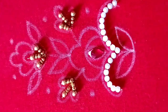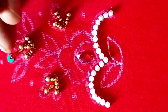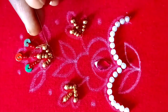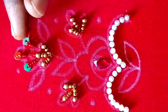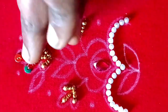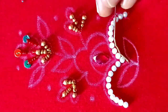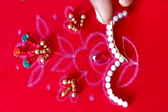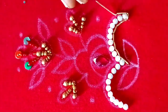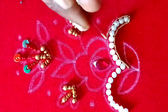The top side has green and red seed beads stitched on the left side and the right side. After that, put the board on the bottom of the board.